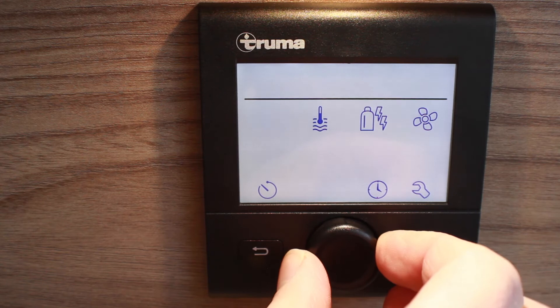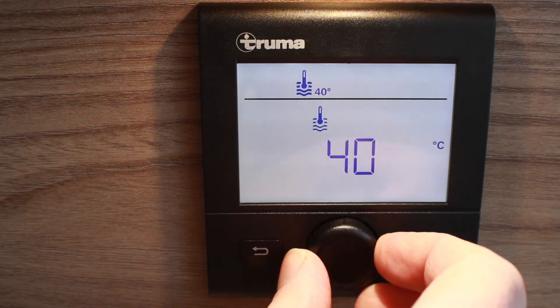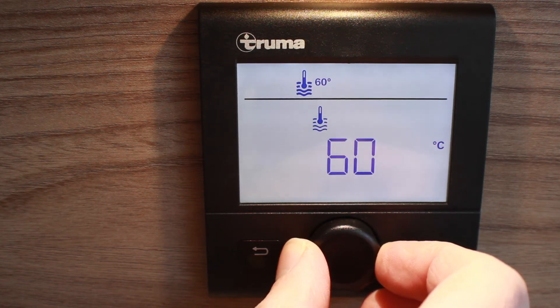For your water heating, turn the dial clockwise to select the temperature. Select 40 degrees for washing up or general washing. Select 60 degrees if you're planning on using the shower, so that you can mix it with the colder water, giving yourself a larger volume of warm water.